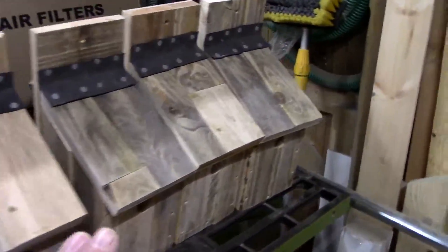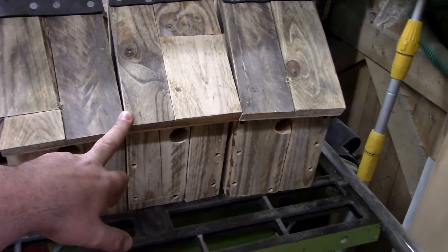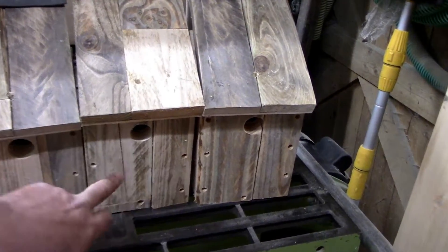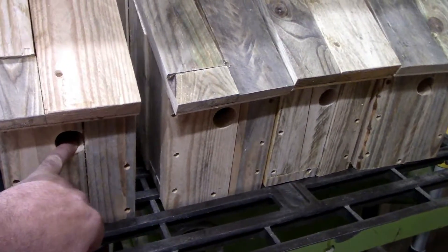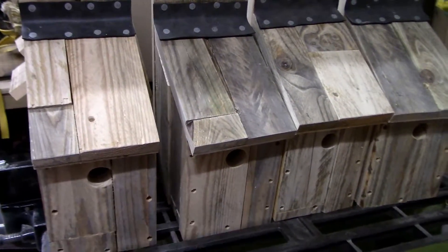Right, so we are finished now with our scrap pallet wood bird boxes. We did two with a 28mm hole in, and then we've done three with a 32mm hole, because apparently different types of birds need a different size hole.